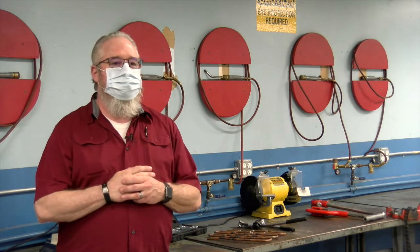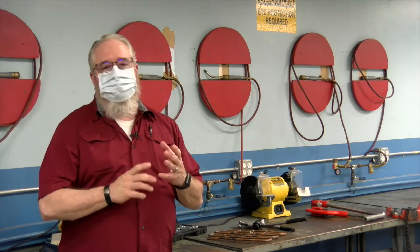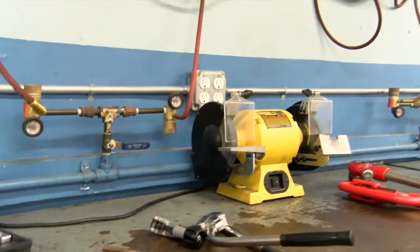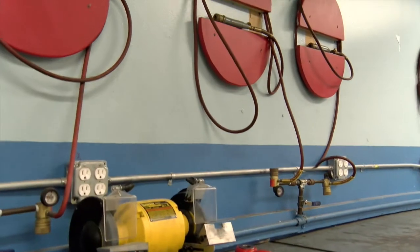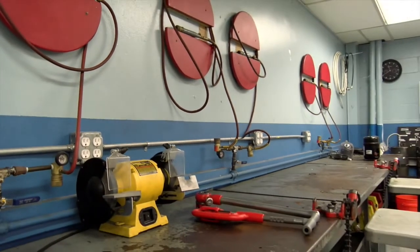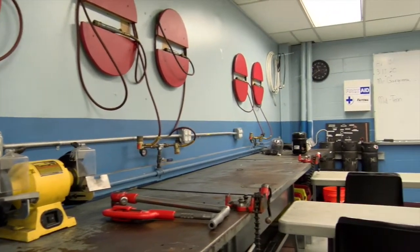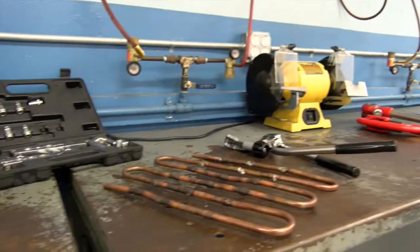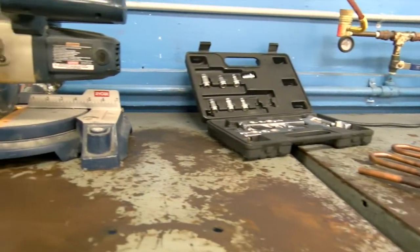This room right here is the first place the students come to in the department. This is the introduction to climate controls. This room is where we start to teach them the new language of heating, air conditioning, and refrigeration. We start to introduce them to the concepts — the basic concepts of the science and the mathematics that go into our field — and then we also introduce them to the hands-on components of what we do.